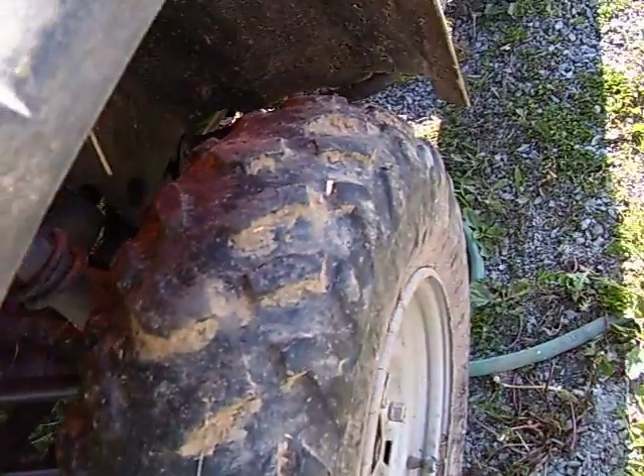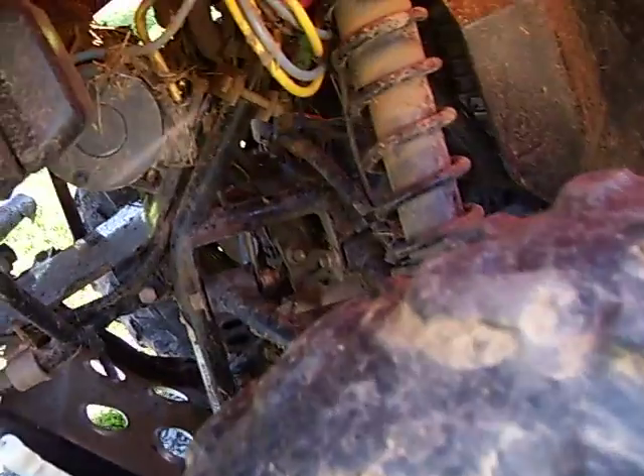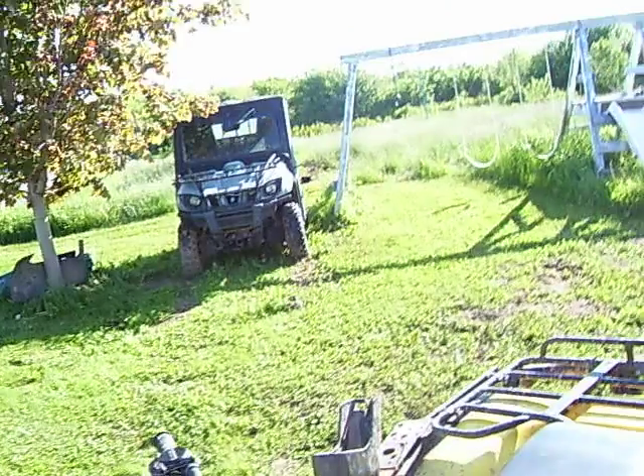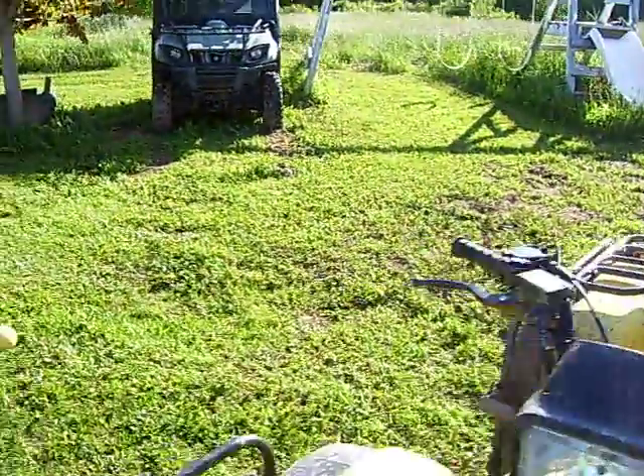Like, I hit jumps — you probably saw some in my videos. And the shocks are still pretty solid. On my Rhino, on the other hand, the front shocks are gone.